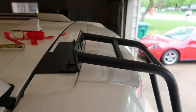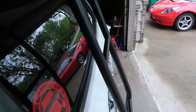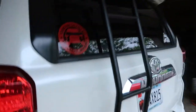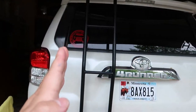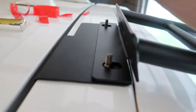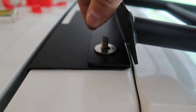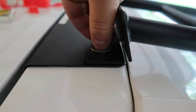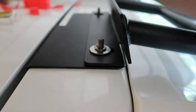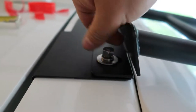The bolt still has to go on here, and then I've got to line that up. Then I need to take a level and level the ladder to make sure it's nice and straight. So you've got your hardware here.